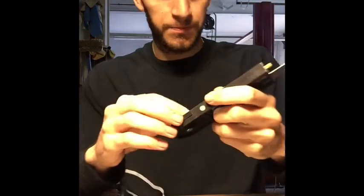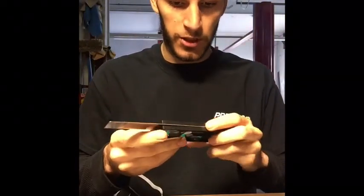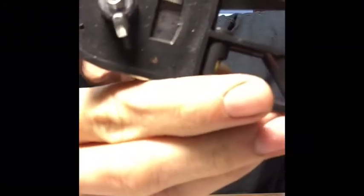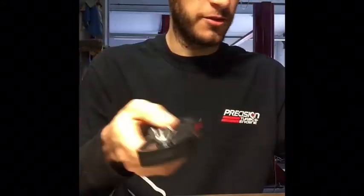This is the angle finder. If you want to find the degree of angle of something — say you're making a box out of square tubing and you want to make sure they're 90 degrees, or you want to do a double cut at 45 into a 90 — you can measure the angle with this. It has little numbers that tell you what degree you're at, plus a 90-degree level and a 45-degree level. Very useful, you can find them everywhere online — Harbor Freight sells them usually under 10 bucks.